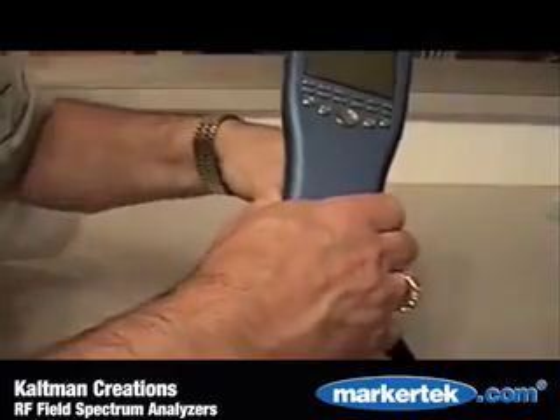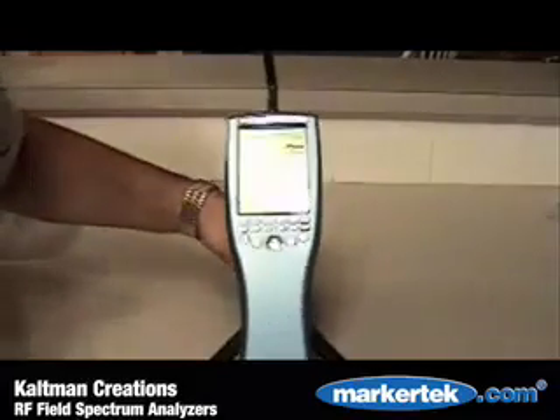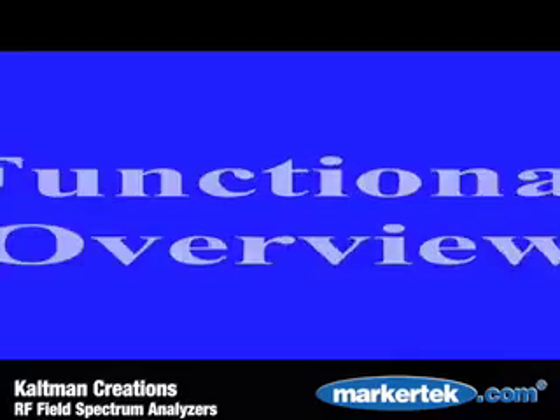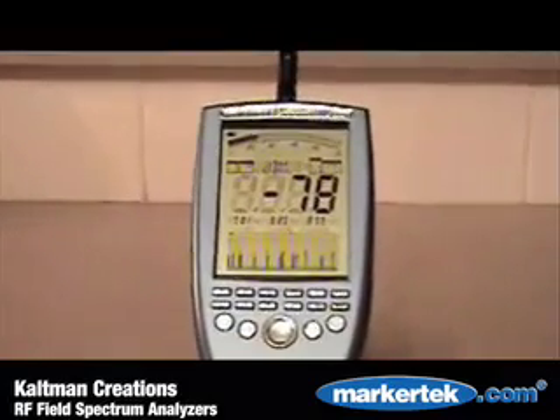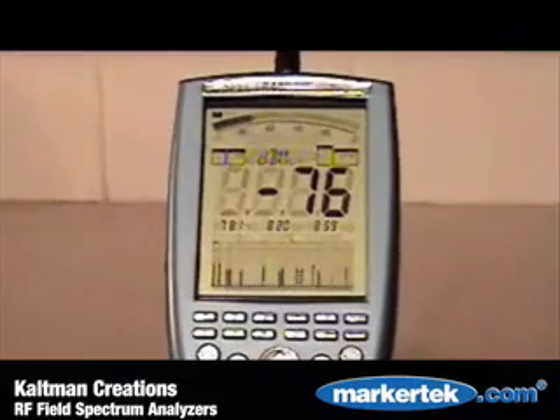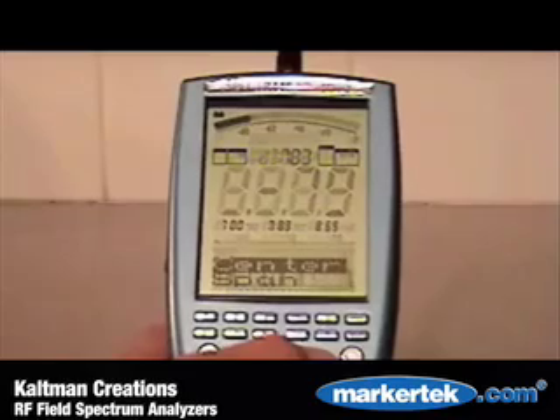The combination grip stand can be used for the analyzer or with the Log Periodic Directional Antennas. The essential readings on the Spectran's large LCD display include signal strength, three peak markers with frequency, modes, and of course the spectrum graphics display.